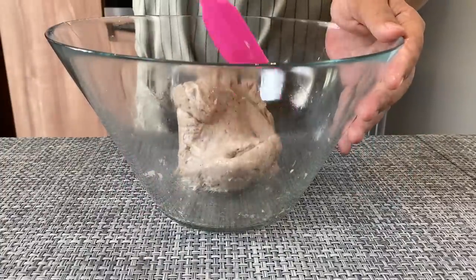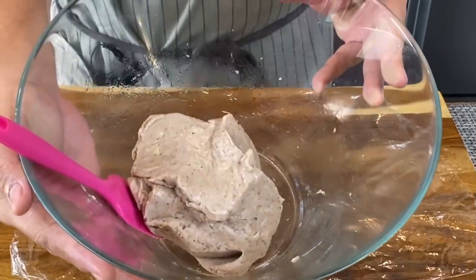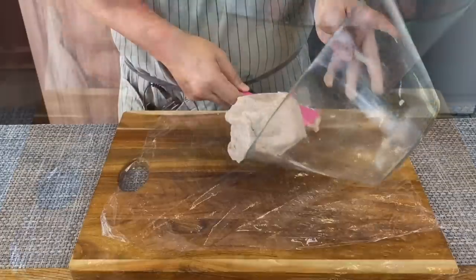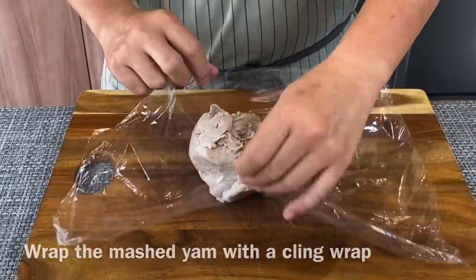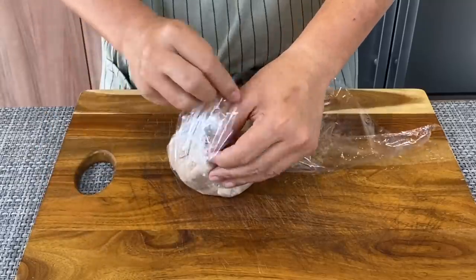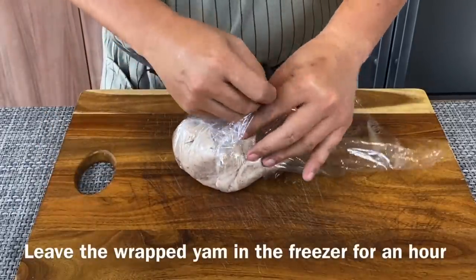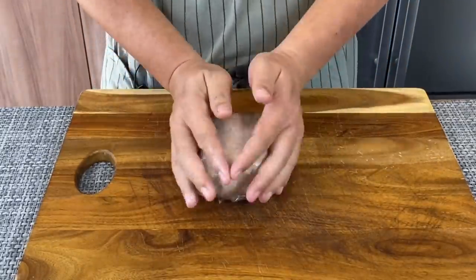Once you have mixed this up well, we'll wrap it up with cling wrap. Just wrap it up — it doesn't matter what shape it is, just make sure that it's fully covered. We'll leave this in the freezer for one hour to semi-solidify it, so that it's easier for us to handle.